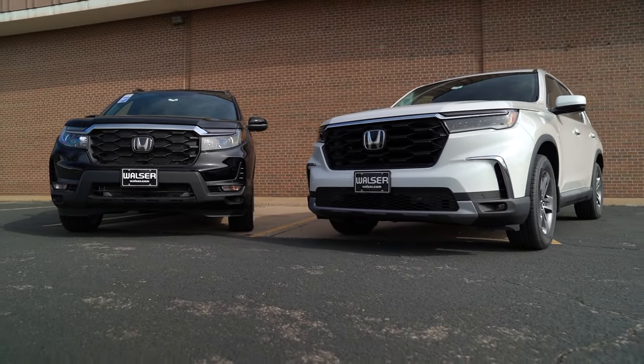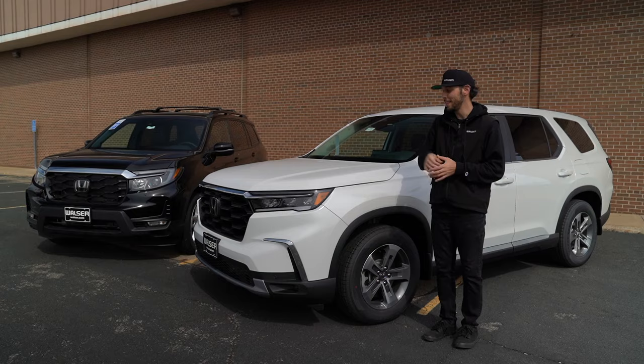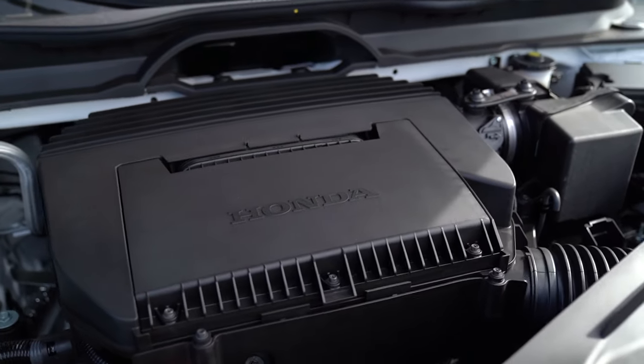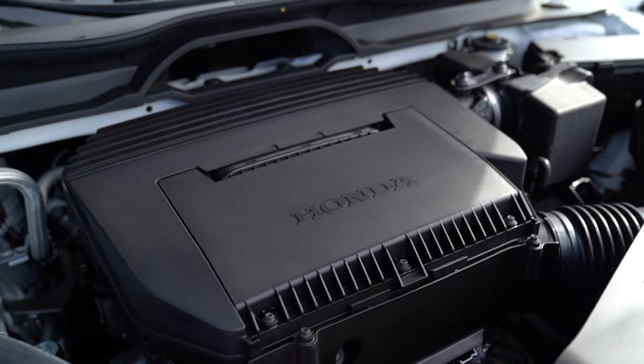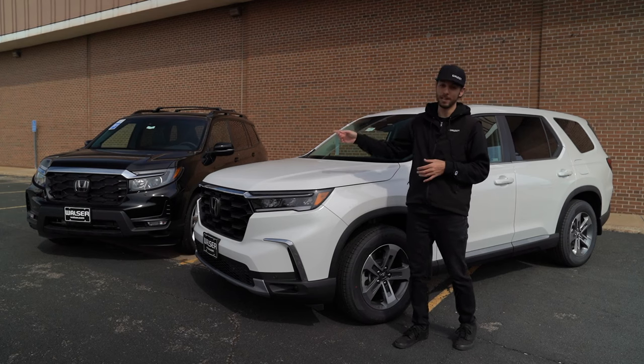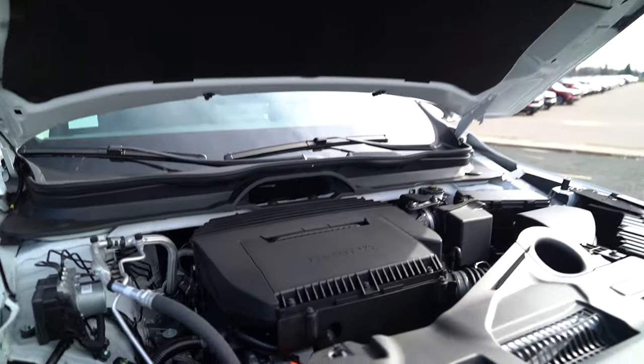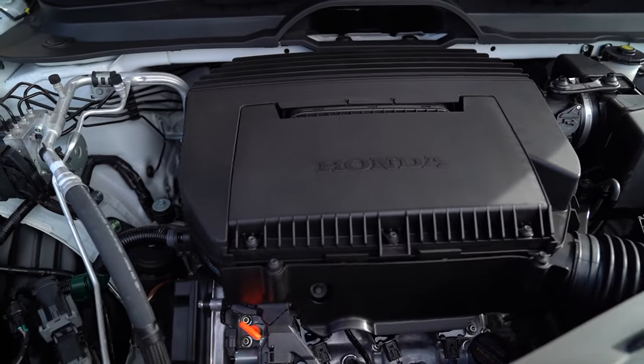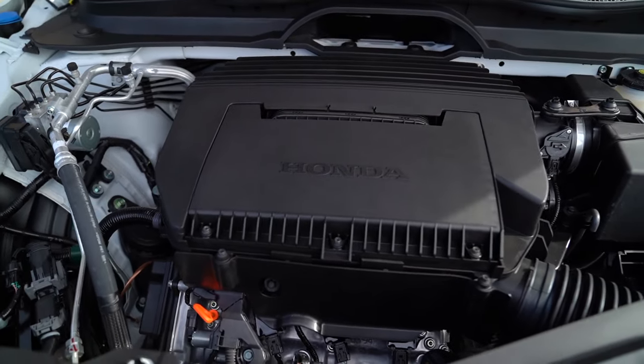Looking at the Pilot — this is the EXL with all-wheel drive, and the engine is a little different. It's a 3.5-liter V6 paired to a 10-speed automatic transmission, compared to the 9-speed automatic in the Passport. Fuel economy is rated at 21 combined for both — when you consider the Pilot is a bit larger, that's pretty impressive and a bit of a leg up for this model.